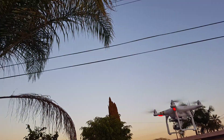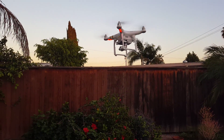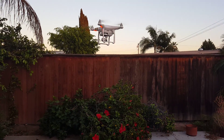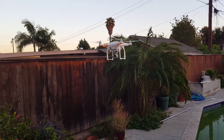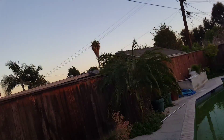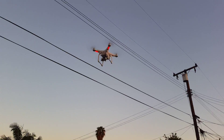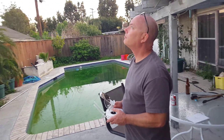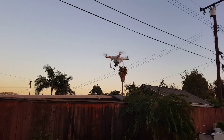Watch the three. Can you back it up a touch? See if you can set it down. Watch those power lines. See if you can set it down.